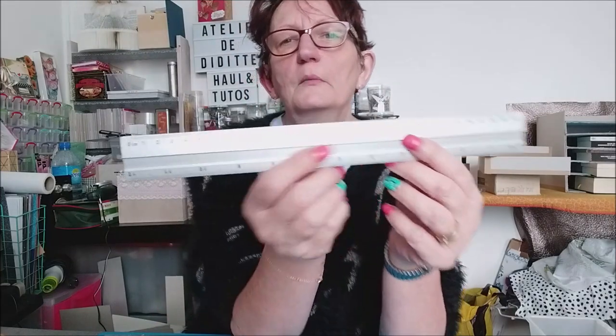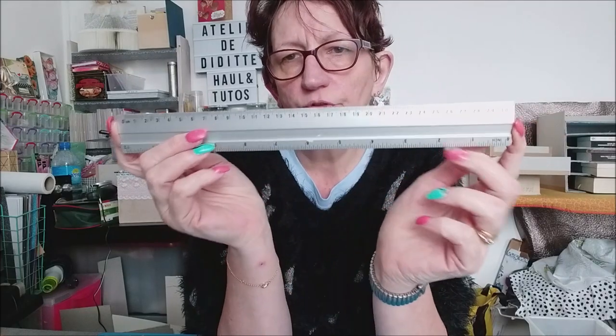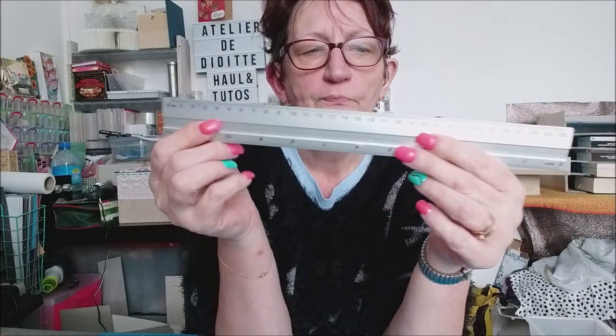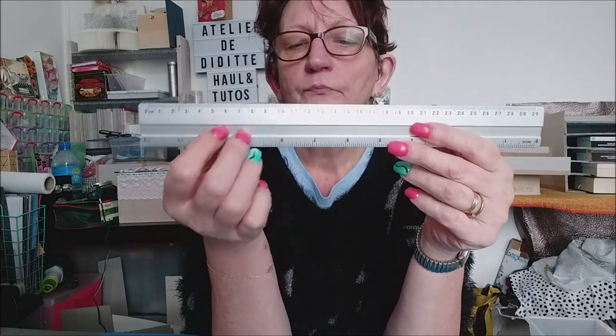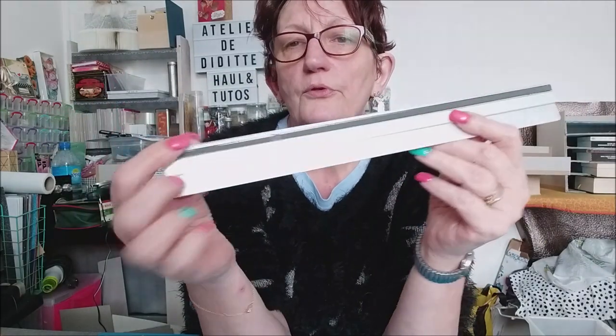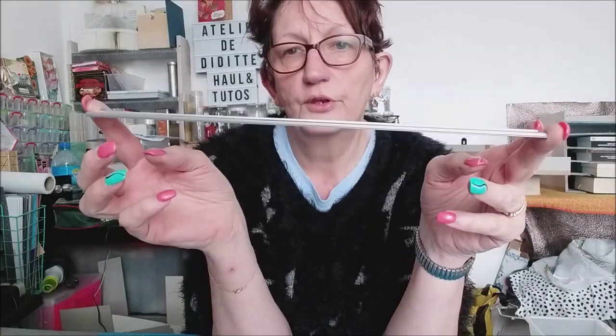Ensuite, il va vous falloir des règles, au moins deux. Déjà, la règle toute simple comme celle-ci, que je vous avais déjà montrée lors du haul spécial cartonnage de Action — c'est une 30 centimètres. Elle a un petit caoutchouc derrière qui empêche un peu de déraper. Donc il vous faut déjà une règle comme ça, une règle des cols toute simple.